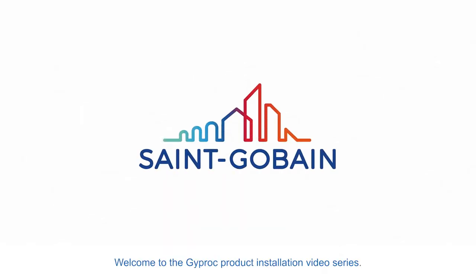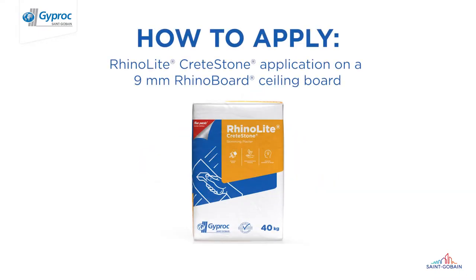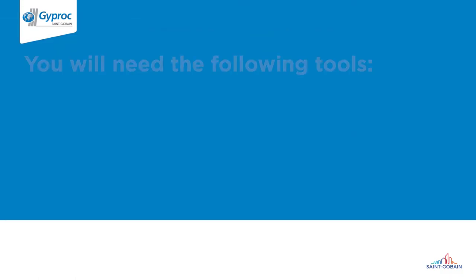Welcome to the Giprock product installation video series. Today we are going to show you how to apply RhinoLite Crete Stone to a RhinoBoard 9mm ceiling board.